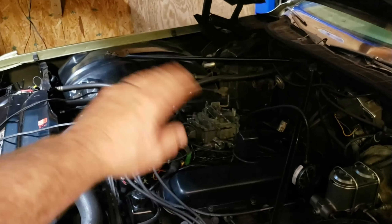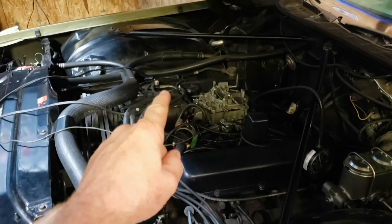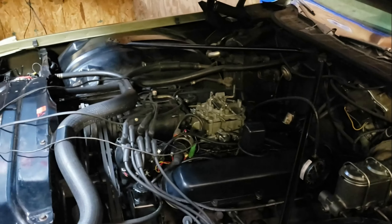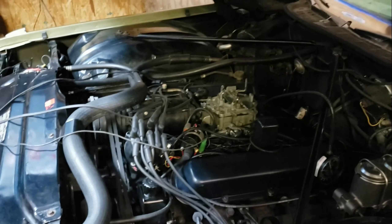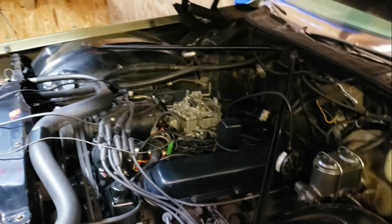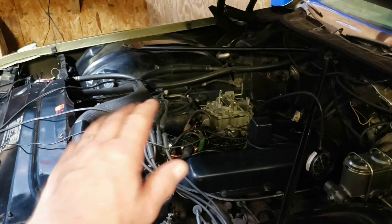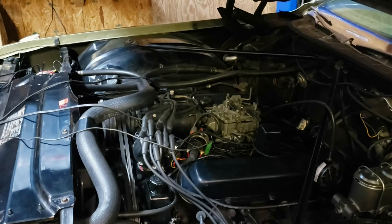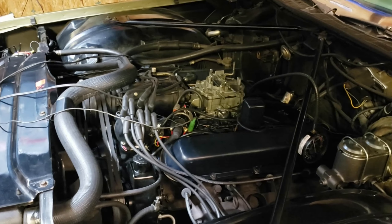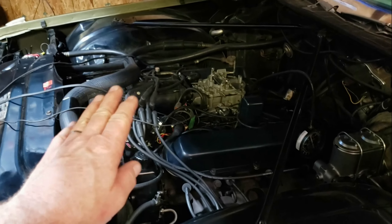One last thing — in the next day or two I'll pull the carb back off and make sure the well plugs are not leaking. If they are leaking, it's going back to the carburetor place a third time. But for now the old girl is back in service. She looks really good — that's a good looking old Quadrajet — and out on the open road she runs like a wild banshee. Thanks for stopping by; don't forget to like, share, and subscribe, and enjoy driving your classic Cadillac.